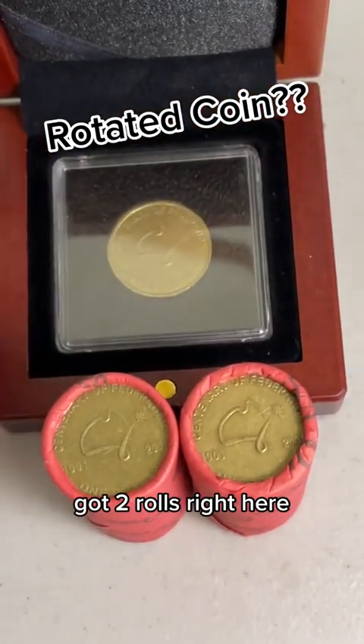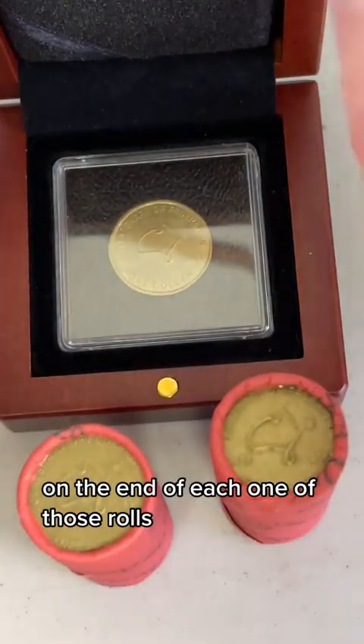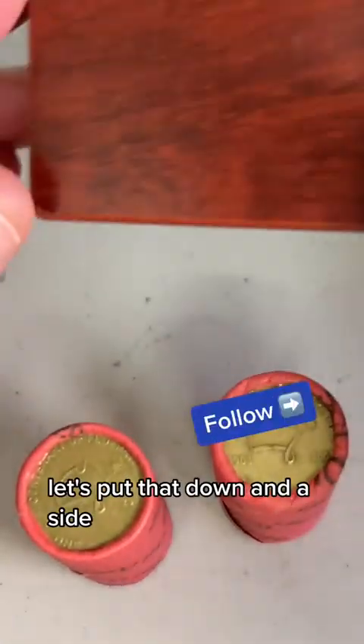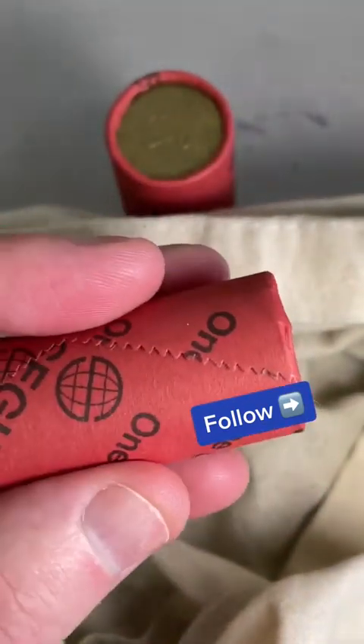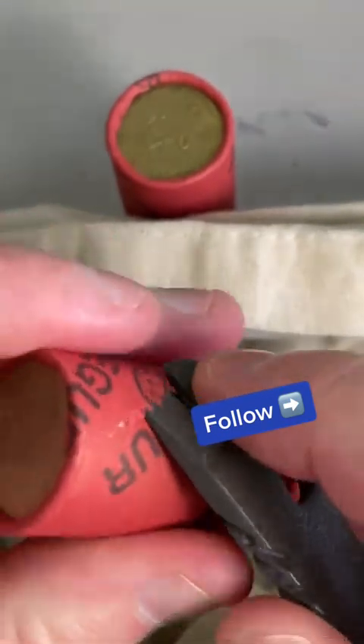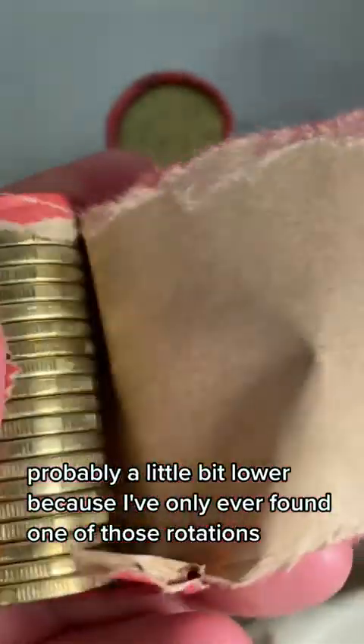So put that one back away. Got two rolls right here to be searching with one of those Federation coins on the end of each one of those rolls. Let's put that down and aside, get the bag into position and we'll do two rolls. Probably a little bit lower chance because I've only ever found one of those rotations.